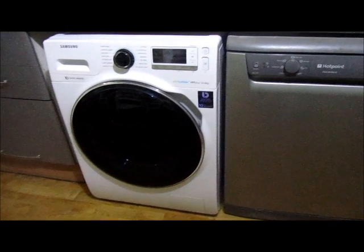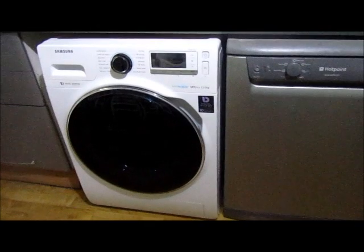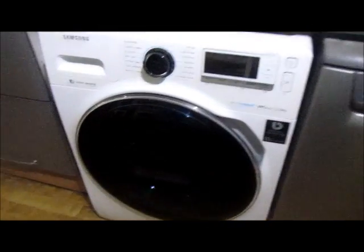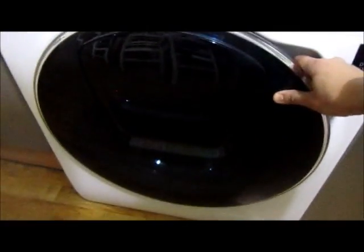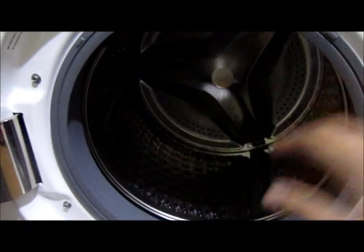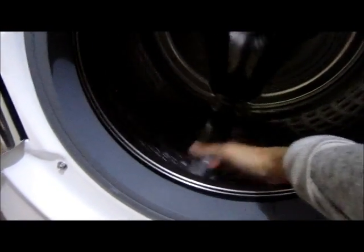Today we are going to look at the Samsung handwatch washing machine, which is sleek and stylish with this big black door. Upon opening the black door, you can see the inside is very spacious, able to hold about 12 kg of clothes inside.